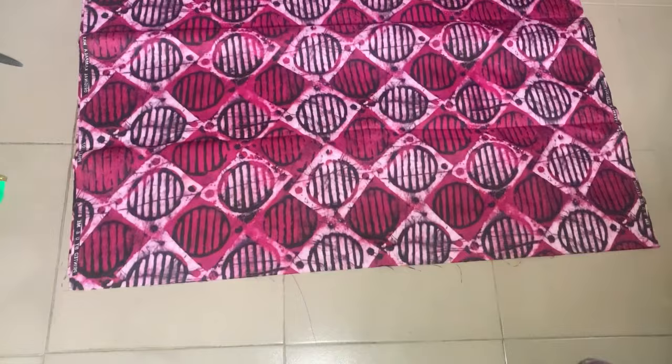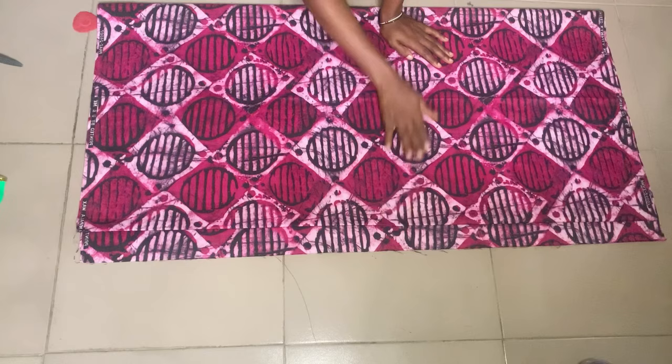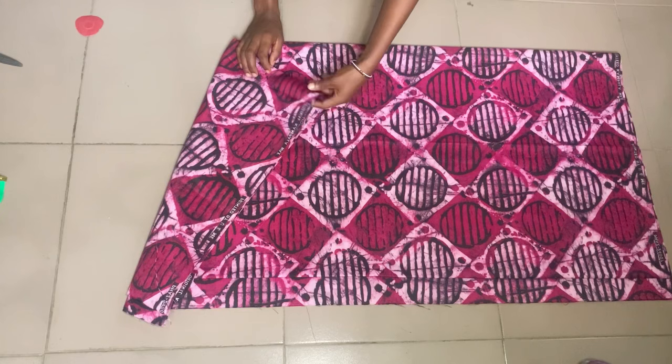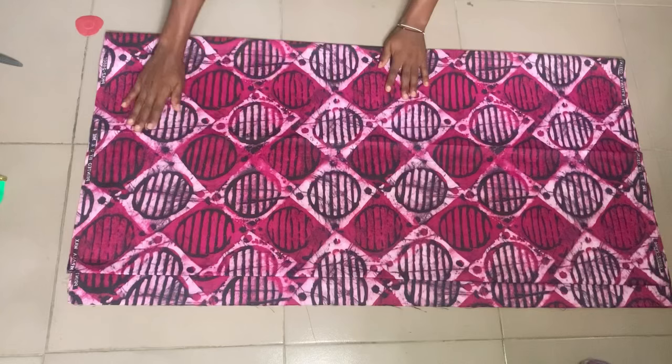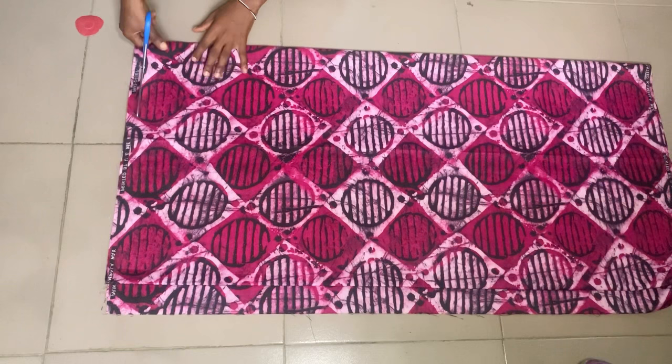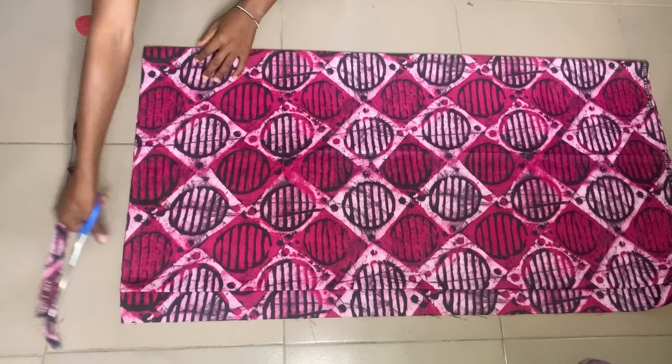To start off this tutorial, the first thing I'm doing is folding my fabric into four. Folding it in four places means we're going to be cutting the front and the back together. When making this fold, ensure that you give it a lot of allowance because you need a lot of allowance in this particular jacket since it's usually very free. I'm going to start taking my measurement from the center here, which is the part that doesn't have any cut at all. I'm just cutting off the border at the top so we can start taking our measurements.